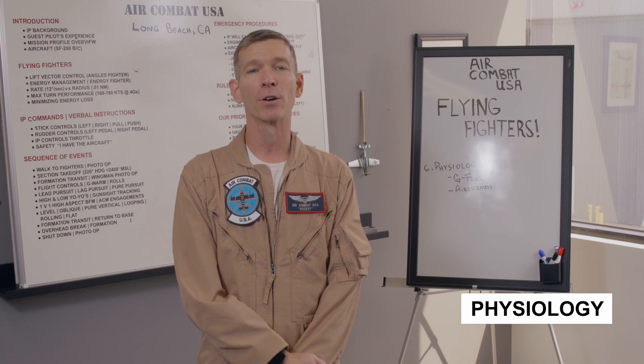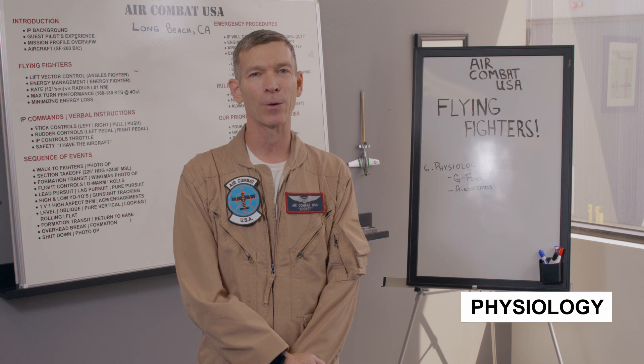The thing that a lot of people think about when they are thinking about flying fighters is: I'm not sure I can handle the G's. Everybody's a little worried about the G's, and I'm going to try to demystify the G-forces a little bit here and make it more understandable — less of something to be nervous about, just something to be aware of.